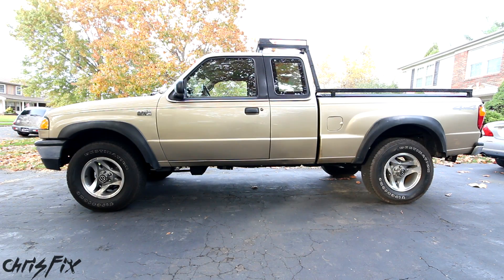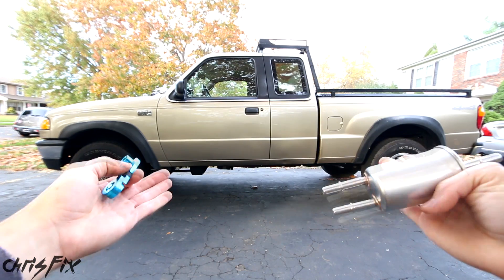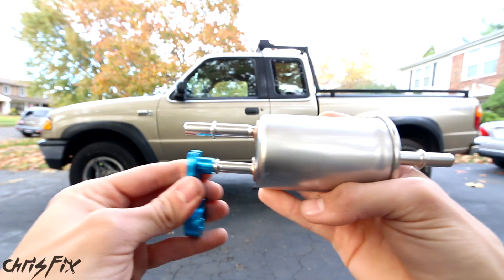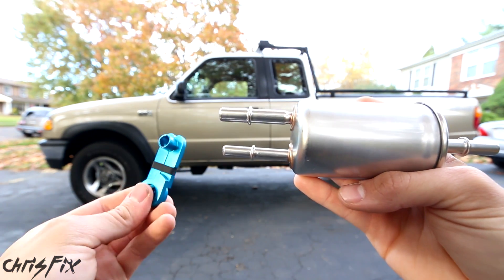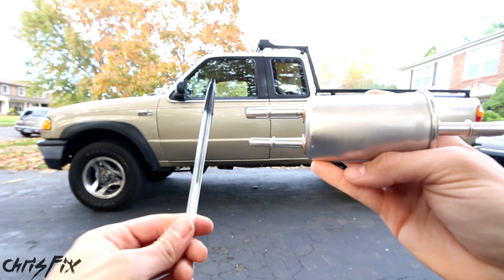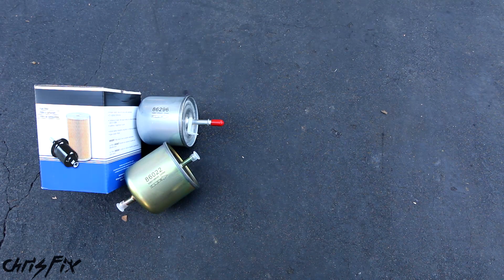Hey guys, Chris Fix here and today I'm going to show you how to replace a fuel filter in a Ford, Lincoln, Mercury, Mazda — pretty much anything that has this quick disconnect style fuel filter. To change the fuel filter you'll need one of these quick disconnect tools; they're very cheap and make your life a lot easier. But just in case you don't want to go out and get one, I'm also going to show you how to change one of these fuel filters with a pen cap.